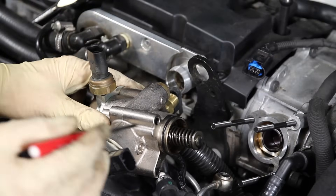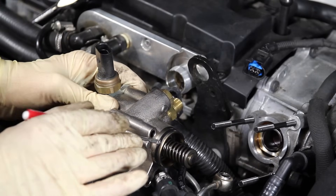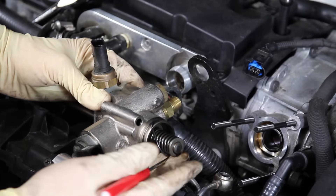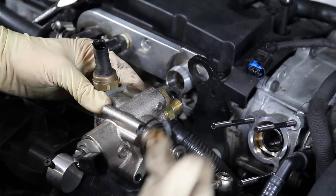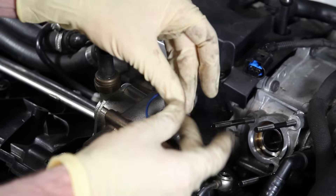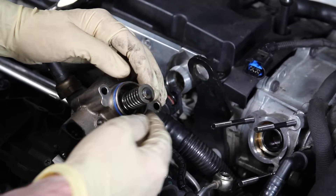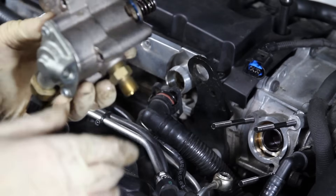One last thing to mention: when installing the fuel pump back in the vehicle, you're going to want to replace this seal right here because it seals the fuel pump assembly from the engine oil. Pull that off and put your new one on — you can also lube it up a little with the oil just to make sure it slides in place evenly. Roll that in place and now we can put our fuel pump back on.